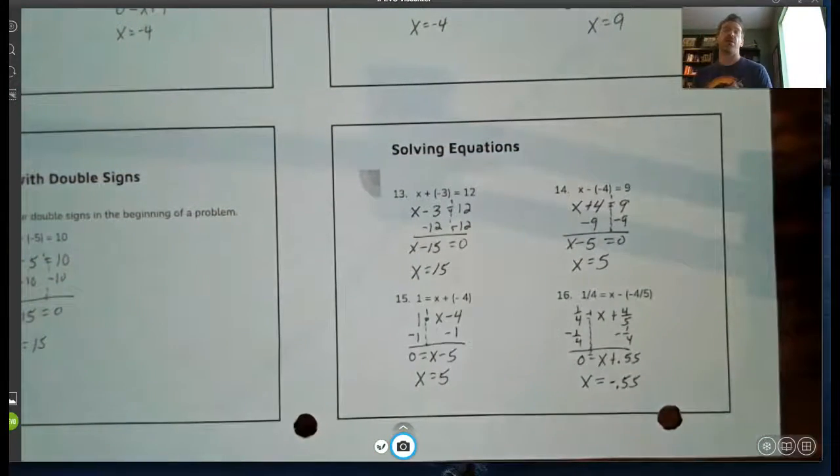That wraps up our lesson on solving one-step equations. You'll get a worksheet for homework — complete it. Also make sure you get your assignment sheet. After you do the homework, get into Schoology where this video is, open the answer key, and check every problem. Use a highlighter — check it if it's correct, circle the number if it's wrong. Put your score in your assignment sheet, try to fix anything you didn't get right the first time, and I'll see you next class.